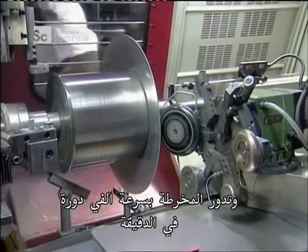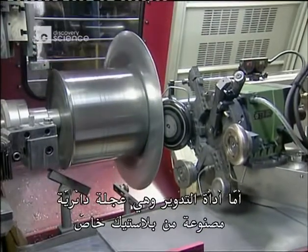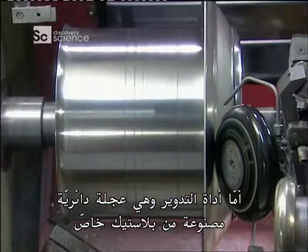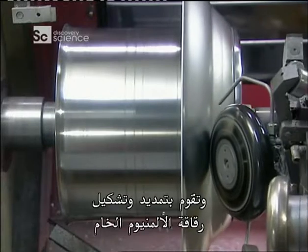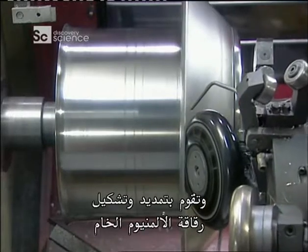The lathe spins at 2,000 revolutions per minute, whilst the spinning tool, a round wheel made of a special plastic, is guided by computer as it pushes against the chuck, stretching and shaping the aluminium blank.